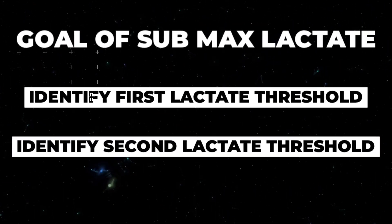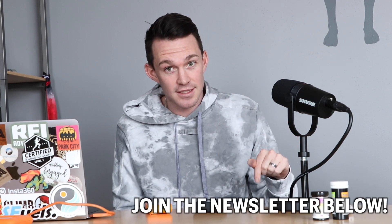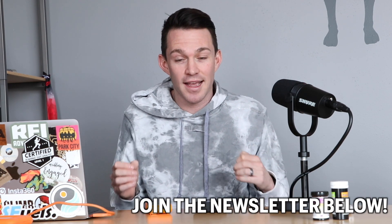The goal of this lactate test is pretty simple — it's to identify the first and second lactate threshold. I've written more about this in my weekly newsletter, so check the links in the descriptions to learn a little bit more. But I'm primarily concerned with training at the right intensity: training at and below that first lactate threshold, where we're primarily using fat as our fuel source, which is really important for Ironman training.